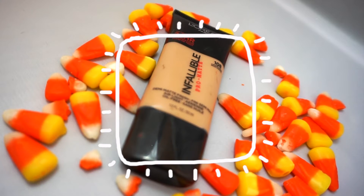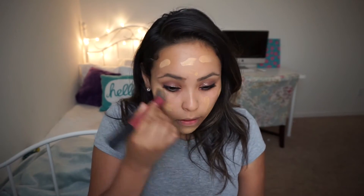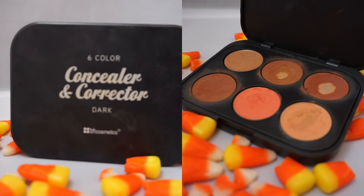Moving on to my face, I'm going to be applying Infallible by L'Oreal. To blend everything together, I'm going to be using a Real Techniques Stippling brush. For concealer, I'm using my Pure Beige LA Girl Concealer. To contour, I'm going to be using my Concealing Corrector by Beige Cosmetics, and I'm going to be using the 3 darkest shades.